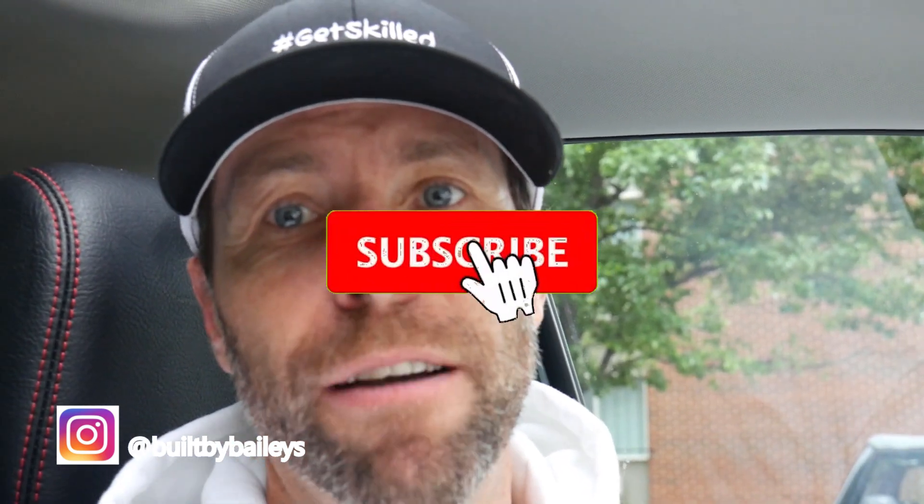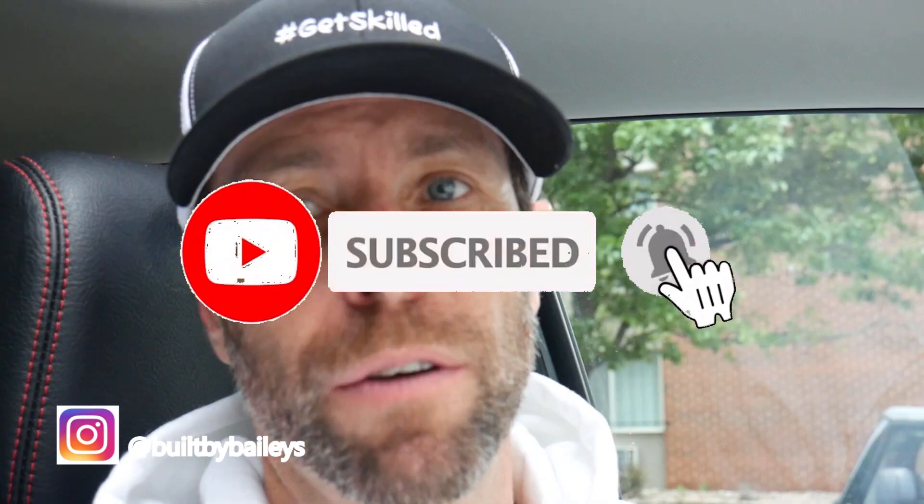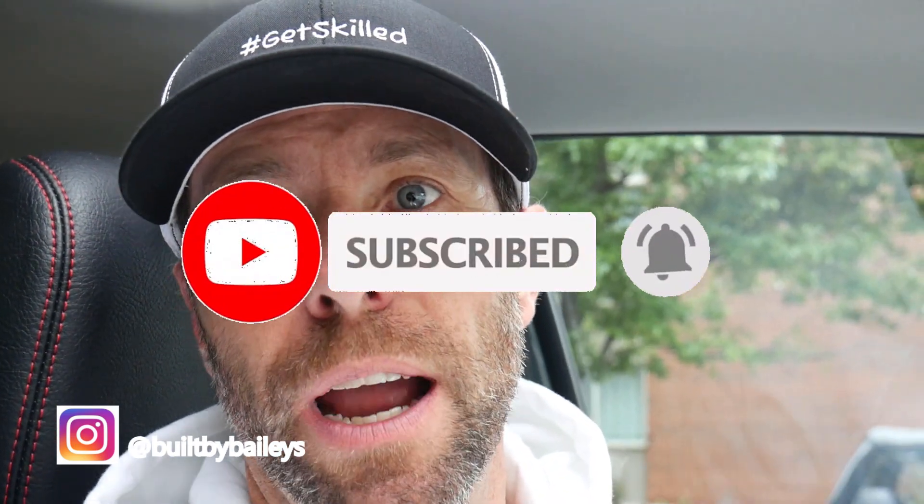YouTube land, what's up? Well, I have a doozy of a video for you guys. We have, unfortunately, at one of our properties, a sewer line has broken in a couple of the step down areas where there's a tie-in from clay to cast iron.